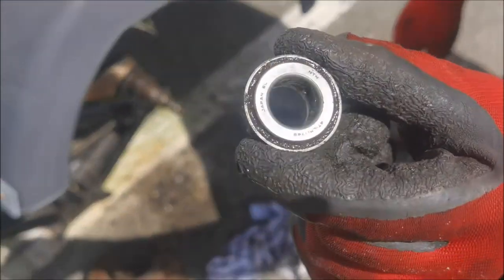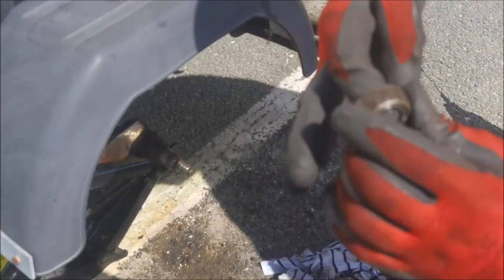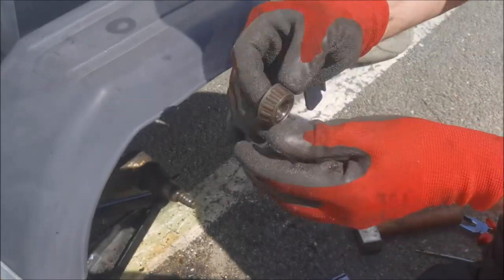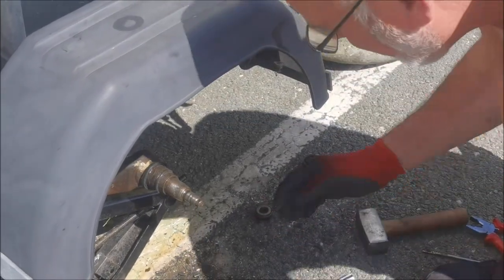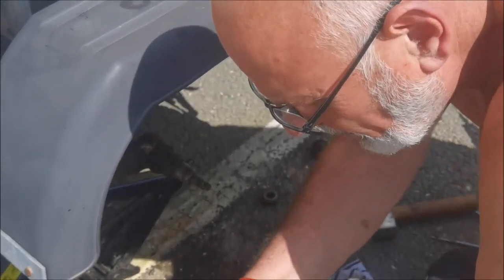There we go — so that's your front bearing, which is seized. Not brilliant anyway. We'll take that and get the number off it. This is the rear bearing — well, it isn't because it no longer exists. So I need this off to see what size it is, and then we'll get the inner shell off with it as well.